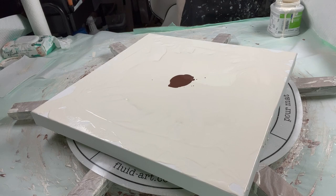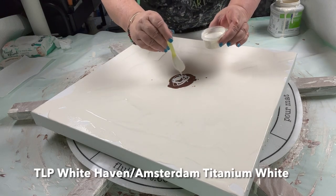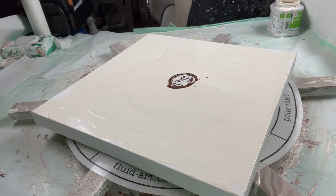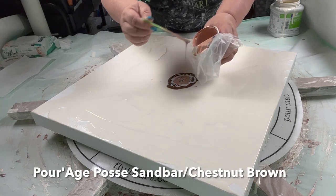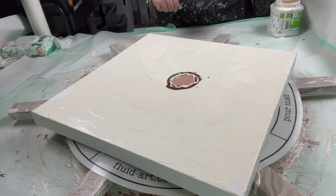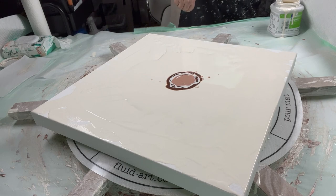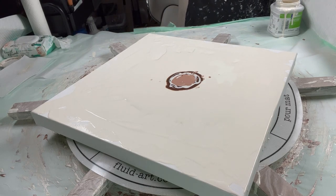Then I'm going to go to White Haven from TLP with a little bit of Amsterdam Titanium White in it. I want to get some of that pulled in there, so I'm going to put it in twice. This is Sandbar — I wanted to get it a little darker, so I put Chestnut Brown in it — these are Pirate Posse's. I wanted to put the Chestnut Brown in to get it a little darker, but it didn't change the color one bit. It stayed the same color.